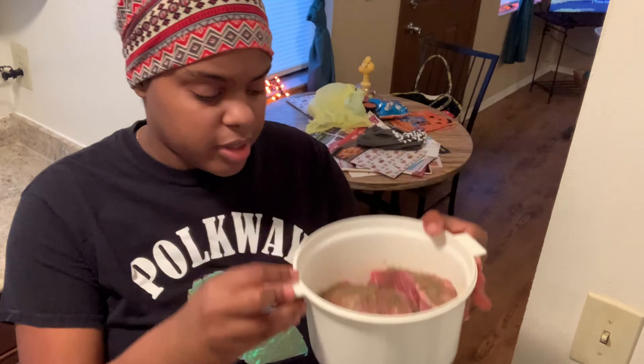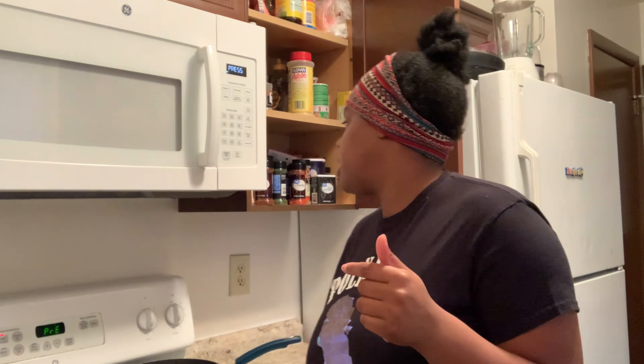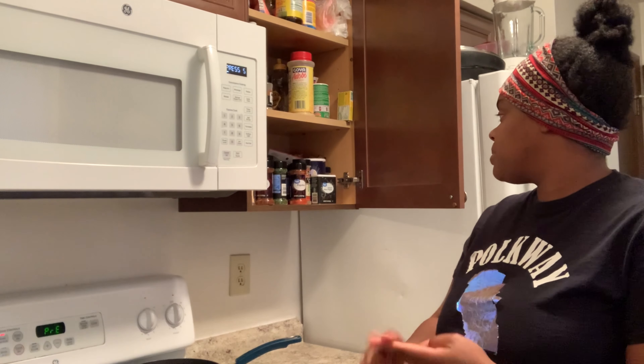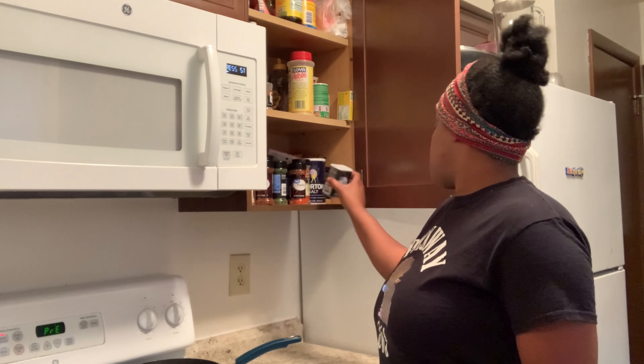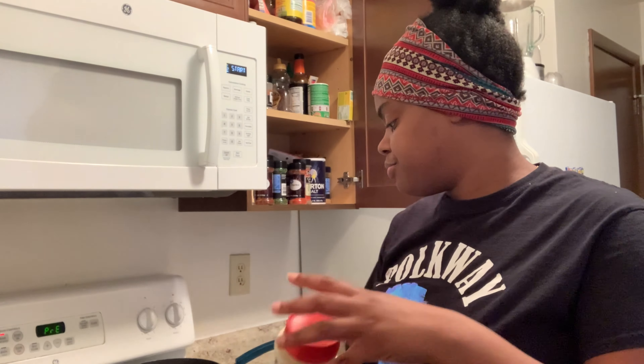I started seasoning the meat before I even picked up my phone and started recording. So far I put salt, celery salt, black pepper, and I'm gonna put in a little bit of adobo.